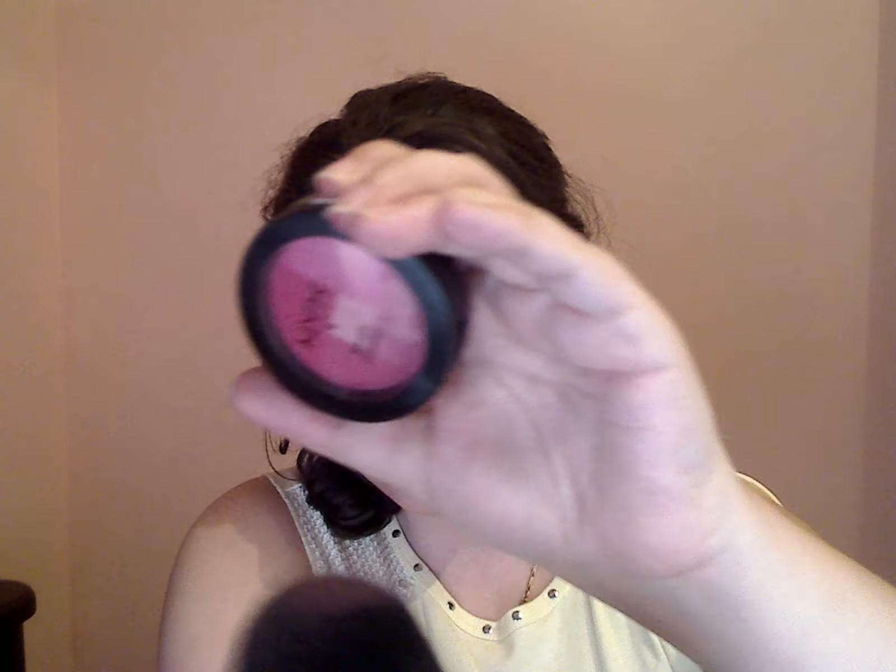This is the brush I used — it was very nice. Let me show you how much color I got. Do you see how much color I got? I'm sure if you used a regular-size blush, you'd probably not use so much. You would probably get more product. But this is how much my brush was able to get — not a lot.